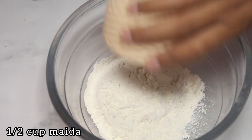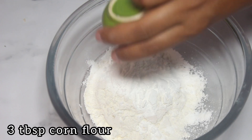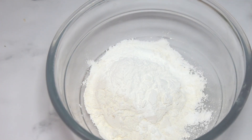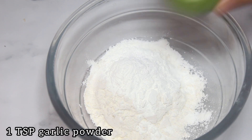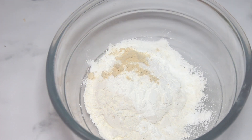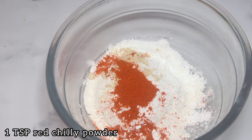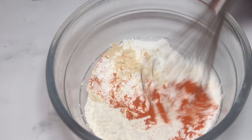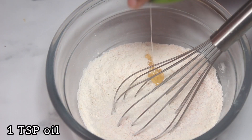First, add 1 cup of olive oil. Add 1 tablespoon of corn flour. Add 1 tablespoon of baking powder. Add 1 teaspoon of garlic. Add 1 teaspoon of flour.